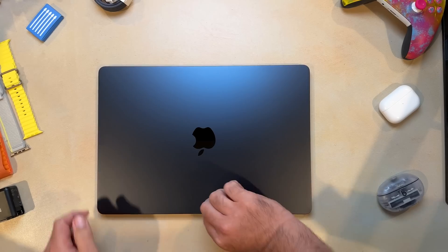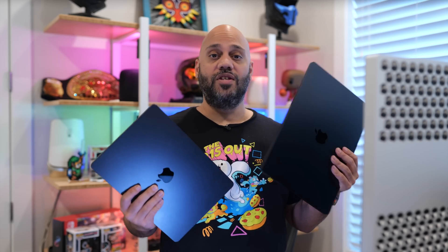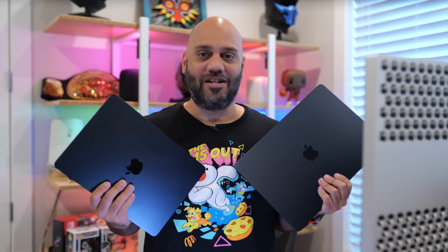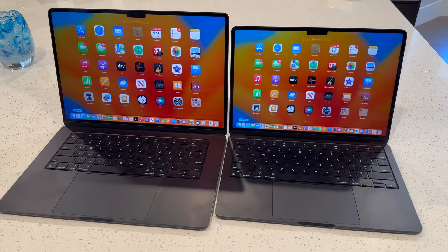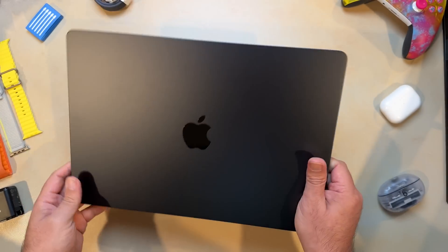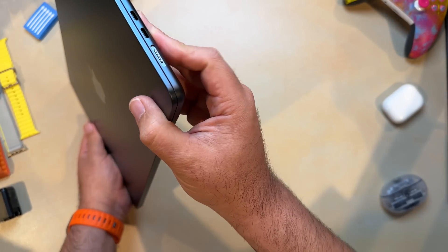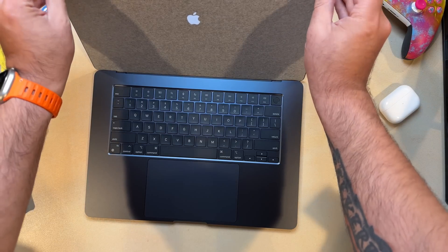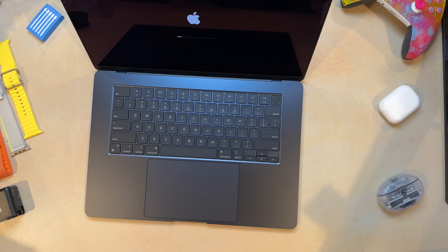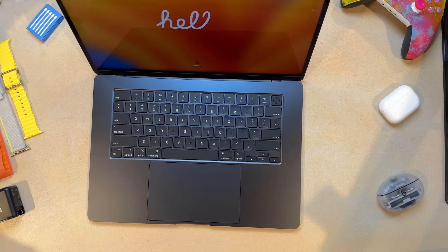The new Air is 11.5 millimeters thick and weighs just 3.3 pounds — about half a pound more than the 13-inch model. When you first pick it up, it feels kind of odd, almost like an empty shell or a toy, just due to how light it is. You get a headphone jack with support for high-impedance headphones on the right, and two Thunderbolt 4 ports on the left alongside a MagSafe connector for charging. On the previous model, you had to use one of the two Thunderbolt ports for charging, so this is a very welcome change, as is the full-size function key row and Touch ID button on the keyboard.